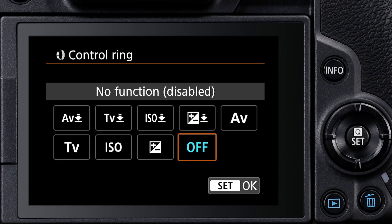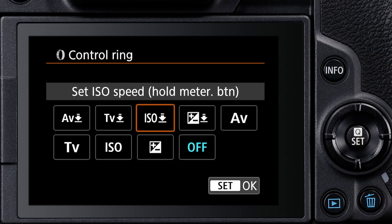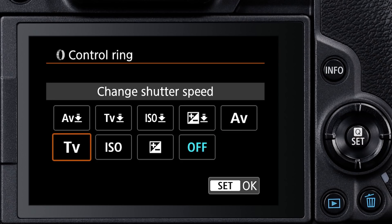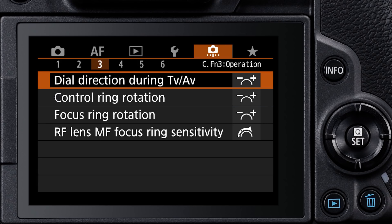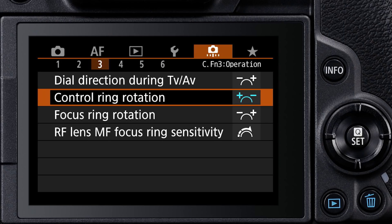The options now appear on screen. The choices with the downward arrow prevent inadvertent operation — with these, you have to press the shutter button halfway down as you rotate the ring to alter exposure settings. The options without the arrow icon mean that any time the camera is awake, rotating the control ring immediately changes that particular exposure setting. Another option on the previous Custom Functions menu screen is to change the direction of the control ring's rotation, if you find the default rotation to be counterintuitive.